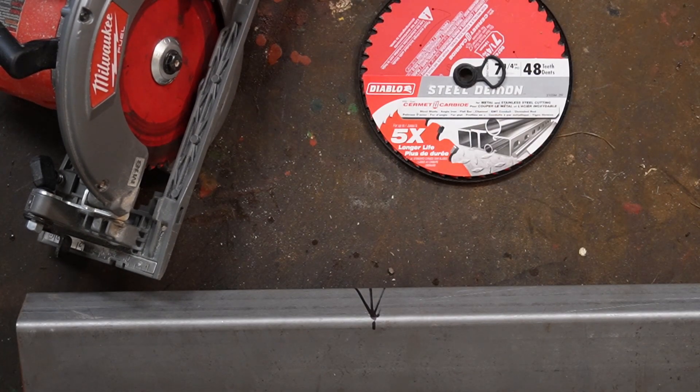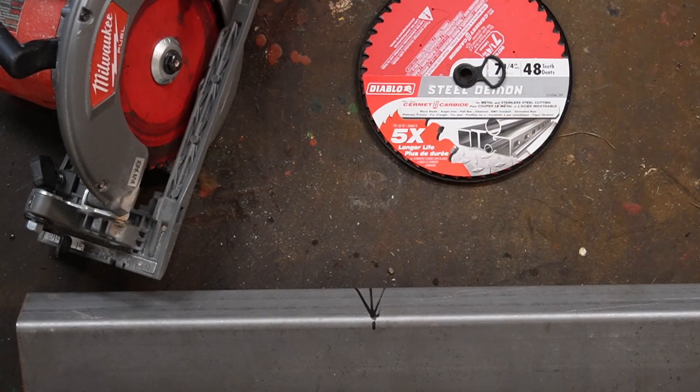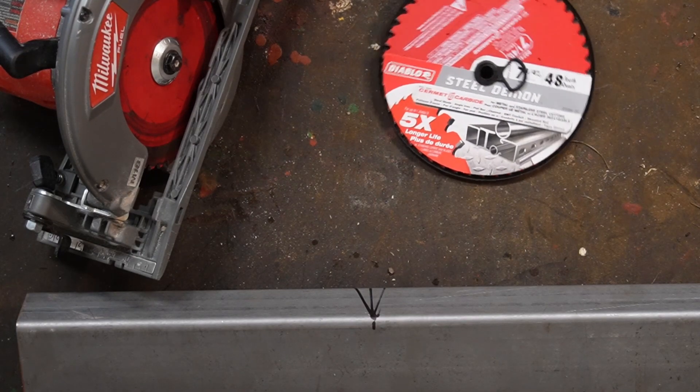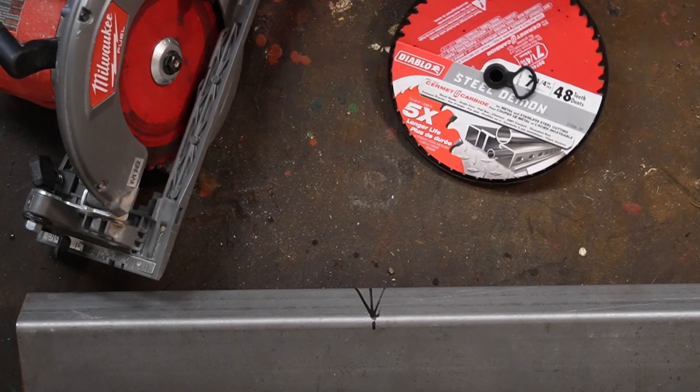The great thing about these blades is they cut really quickly — way quicker than using a zip disk and a grinder. On top of that, they cut clean. They're machined edge cuts and they're super clean. You can use it in your skill saw, which means you can cut a lot of different angles and things like that. And instead of creating a whole bunch of dust that's going to end up in your lungs giving you silicosis, they cut chips.